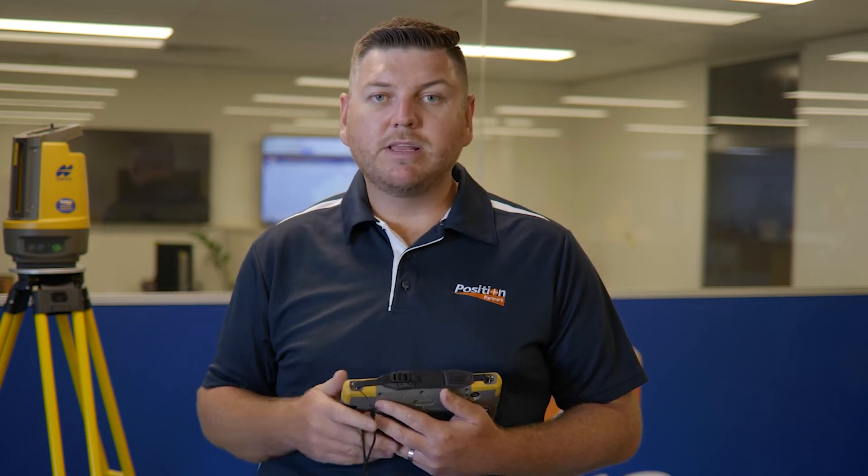Setting out off profiles can be quite a nuisance, especially on windy or longer sites. The Topcon LN150 eliminates the need to work off profiles or any marks in the ground, and you can set out anything digitally directly off your plan — with no profiles, no string lines.